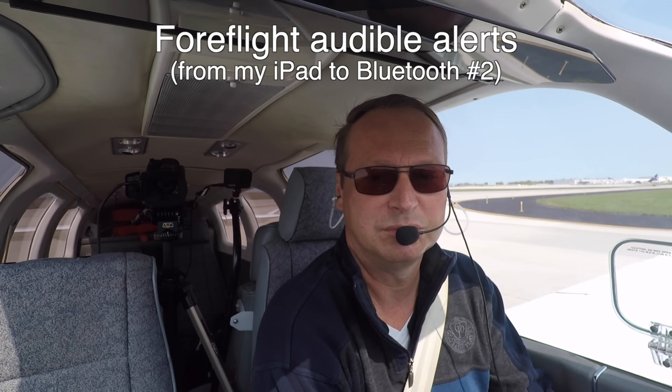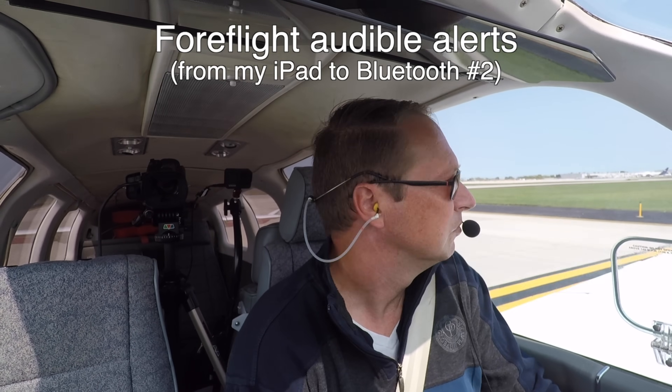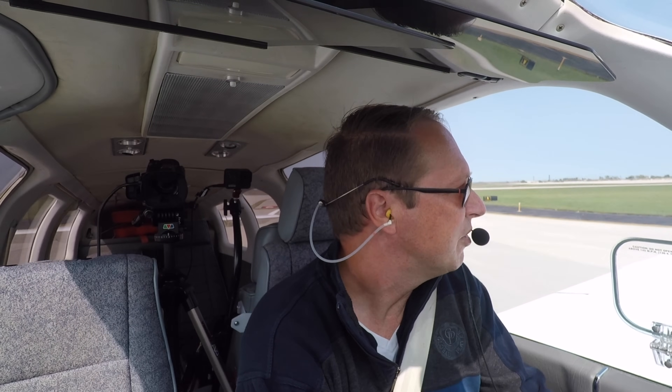Cedar Rapids Tower, Bonanza 70TB, ready for departure, runway 9R. Cleared for takeoff, left heading 070. The runway awareness system calls out as we enter runway 09R — 8,500 feet remaining.